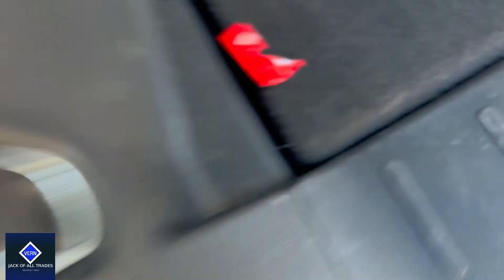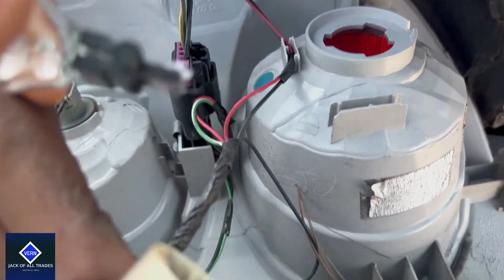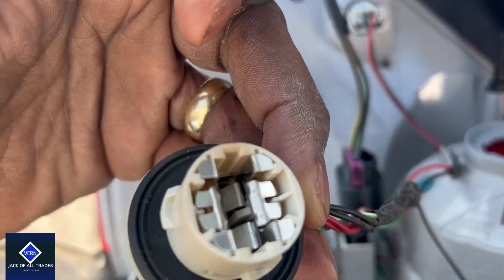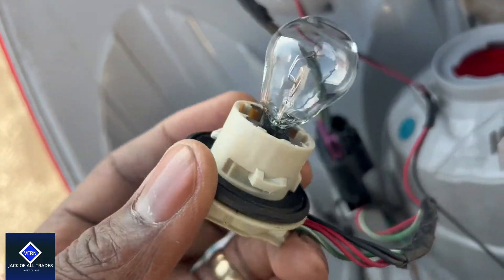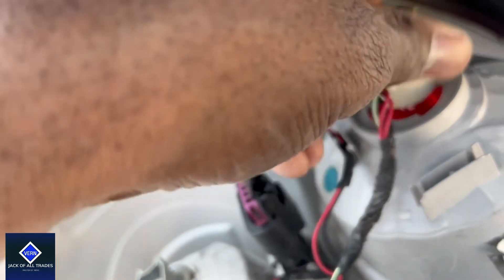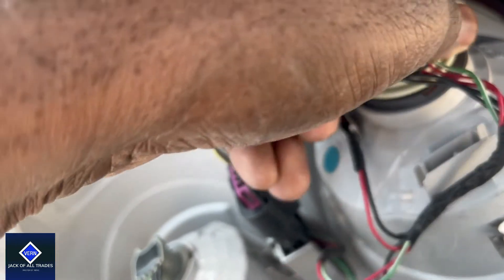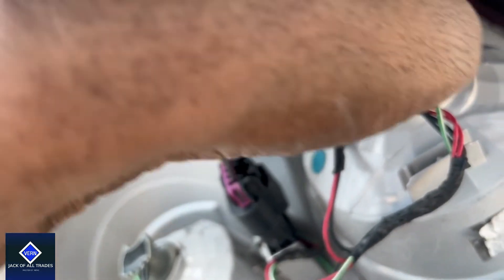Let me go ahead and take this thing off. Just go ahead and put this bulb in here. It's just going to be a push-in, basically. Line it up, push it into the whole socket there. I got it down in there. Now I'm just going to put it back in here. I just kind of feel my way through — not doing anything rough and crazy. Feel my way through and then turn it.